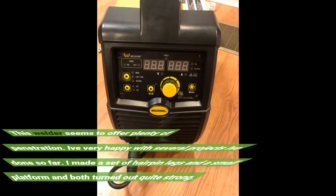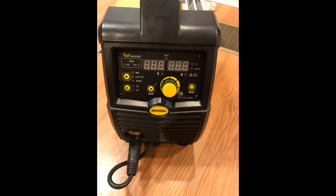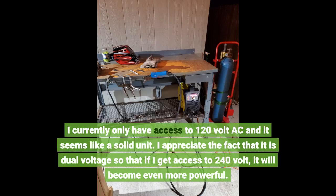This welder seems to offer plenty of penetration. I'm very happy with several projects I've done — I made a set of hairpin legs and a small platform and both turned out quite strong. I currently only have access to 120v AC and it seems like a solid unit. I appreciate the fact that it is dual voltage, so if I get access to 240v, it will become even more powerful.